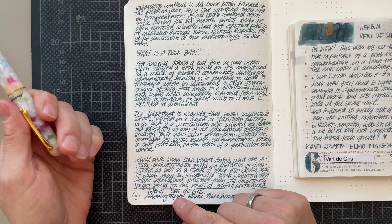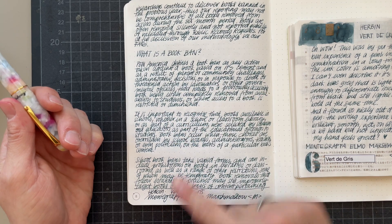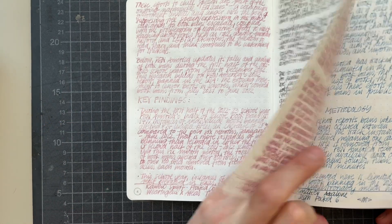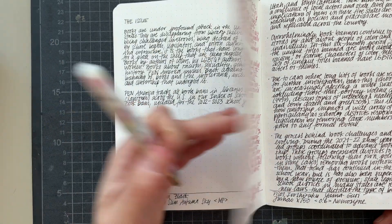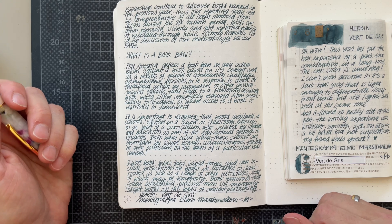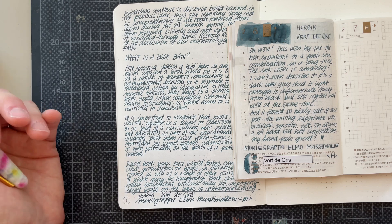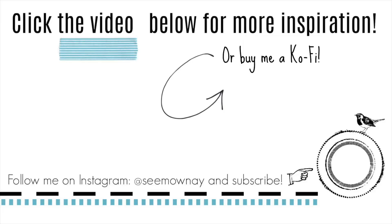This sat for a day before I wrote with it, and yes, it got a little lighter towards the end, but not as bad as some other inks. So yeah, I'm in love. Thank you so much for watching. I hope to see you tomorrow. Until then, bye!